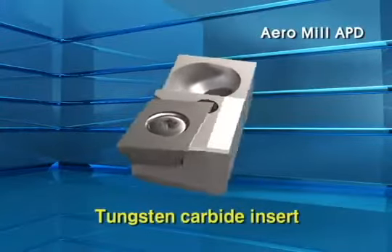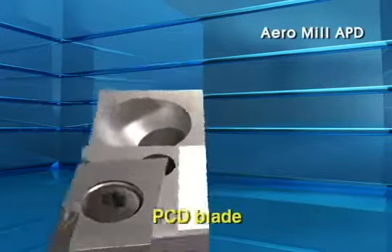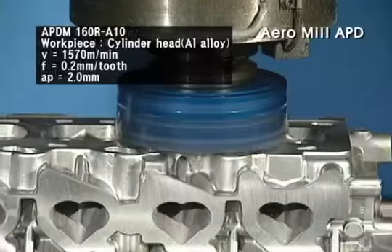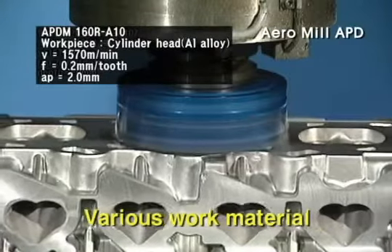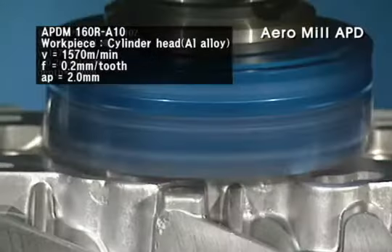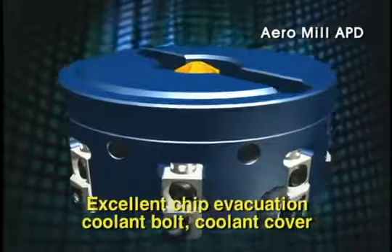For the insert of Aero Mill, insert type and blade type are available with the same cutter. Its cutter design is suitable for various work materials. In addition, excellent cooling and chip evacuating effect is realized by the Aero Mill Series.